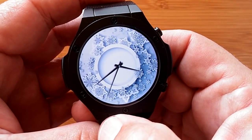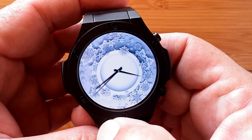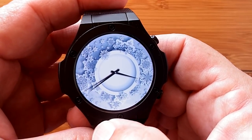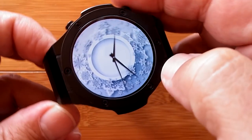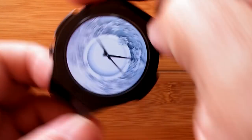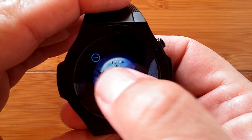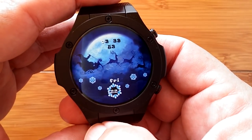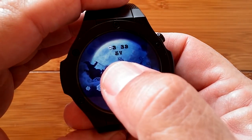They have updated and changed and added to the stock watch. Merry Christmas, and I hope you get yourself a fun watch to play with — or two. And remember, you don't need just one.